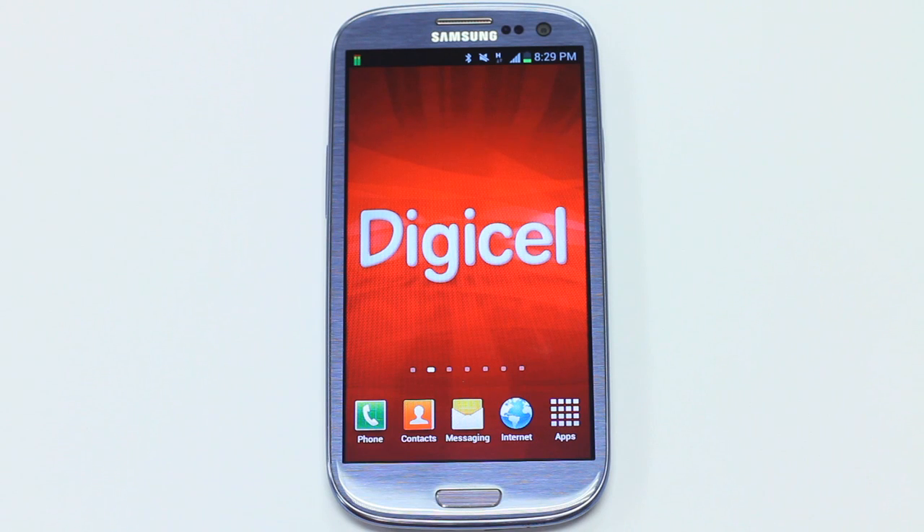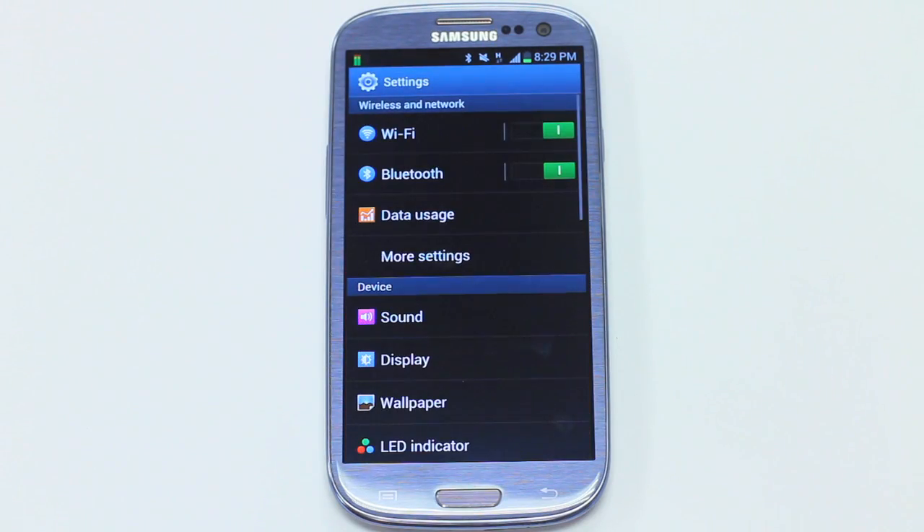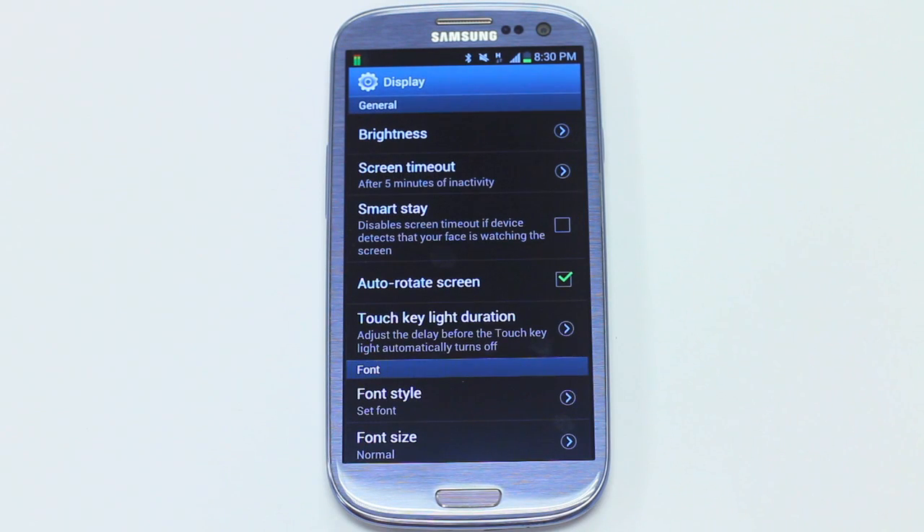Here's how you set it up. Drag down from the top of your home screen and select the settings icon on the right. From here, select the display icon. You will see the Smart Stay option in the menu. Ensure that the text box to the right is ticked by simply touching the check box.